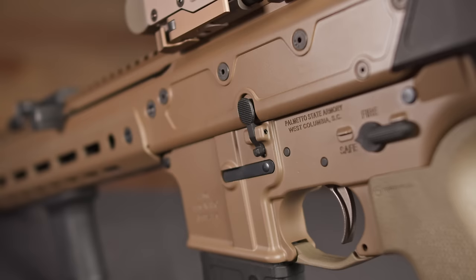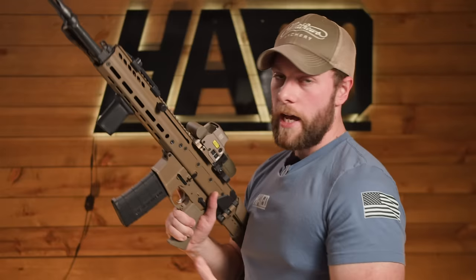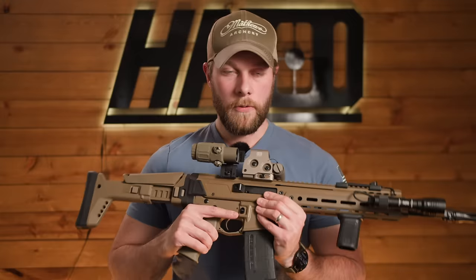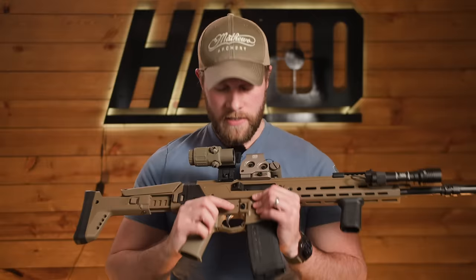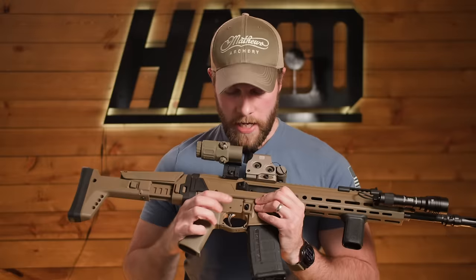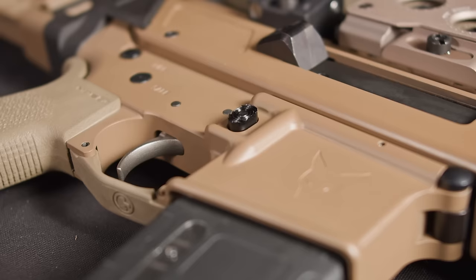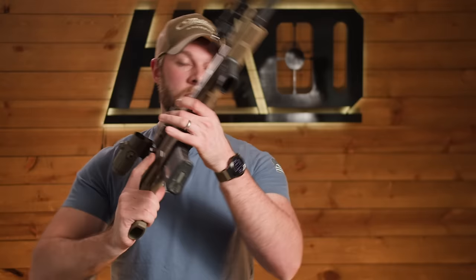The controls on this rifle are very similar to an AR-15 — you have your standard safety selector and standard bolt release. I will say that when you push the bolt release in, it's flush with the upper and you kind of have to get it to bottom out to go all the way home; there's a lot of throw to that lever. One thing I wish they had done is added a bolt stop and bolt release on the left side, similar to the MCX or the Spear — especially with this price tag. Mag release is in the exact same spot as an AR-15, so if you're used to AR-15s, the controls are going to be very similar. The only adjustment is getting used to the forward charging handle.